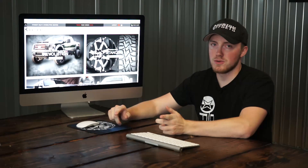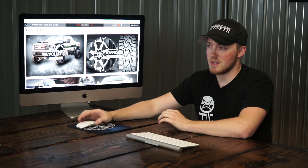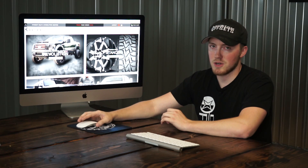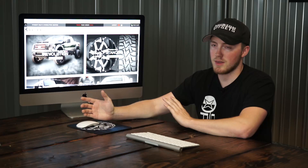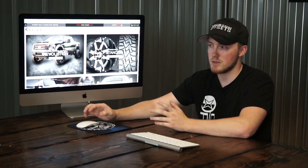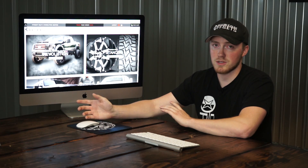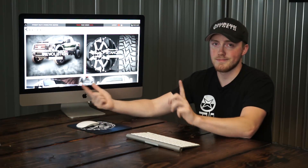Alright guys, I hope this was a simple, easy how-to on how to use all of our features on the website. If I missed anything or you have questions, just let us know — that should cover pretty much everything to help you get through it. Everything else on the website is very easy to use and self-explanatory. If you have any other questions or are interested in any of our products, we'll definitely be here to help. See you next time.